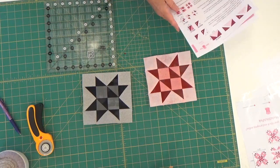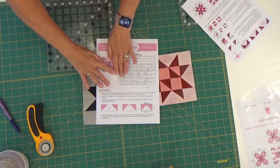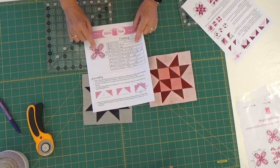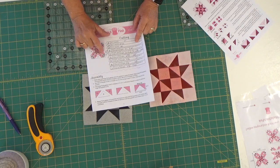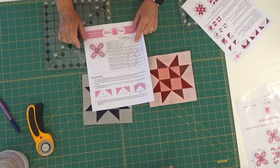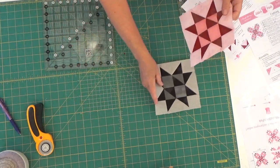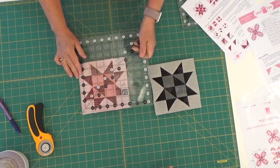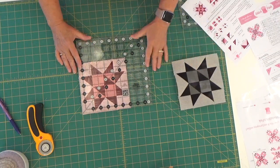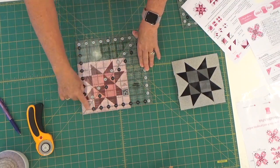We have made our center square — we've made just this little part right here. The next thing I'm going to do is work on the G and H flying geese. But first we have to square this up — I've already done the black one, so now we're going to do the pink, and this one's going to square up to six and a half inches. I'm taking my Creative Grids ruler, which on one side has the halves in black and all of the whole numbers in white.